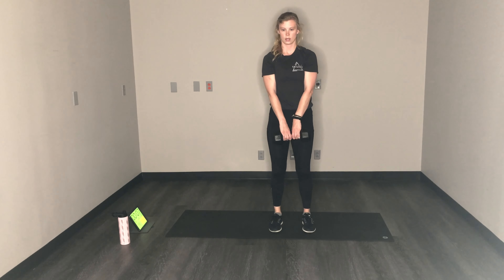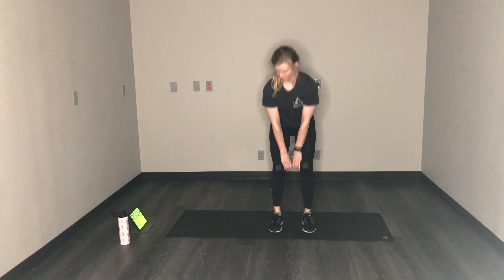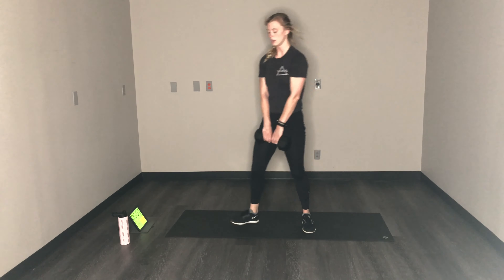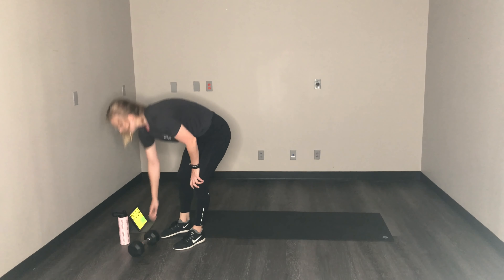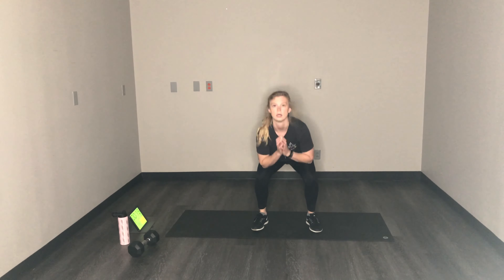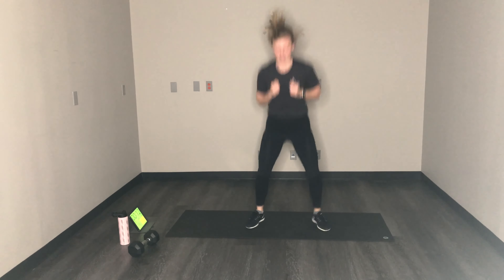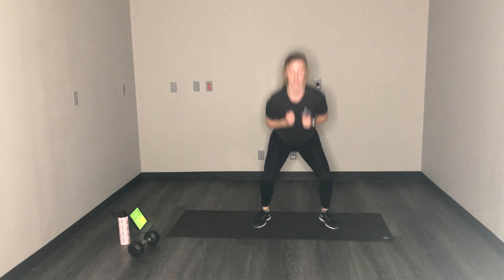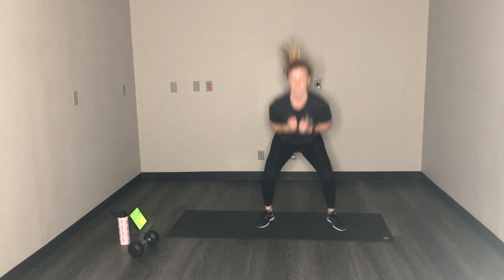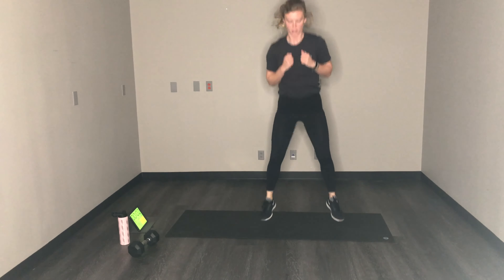Squat jumps for the final time. Place that weight down. Here we go — squat jumps for the last time. Less than 10 already, we got this. Come on, give me a little bit more. Done with those.